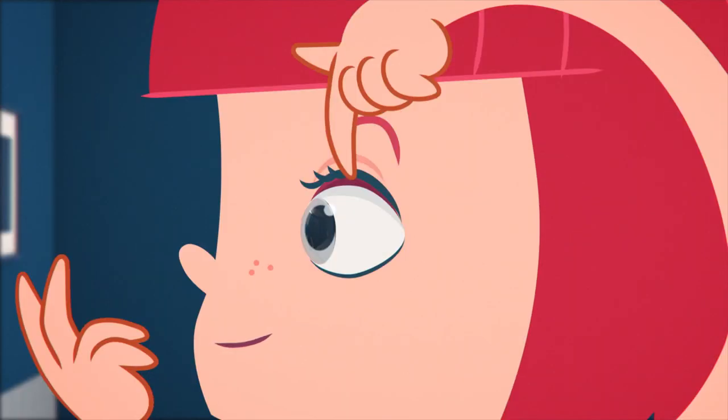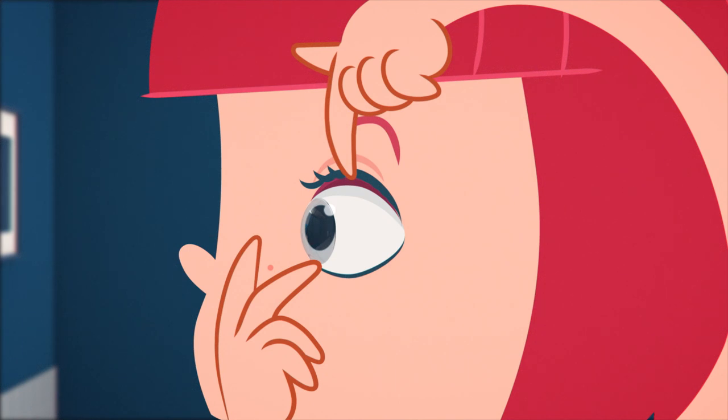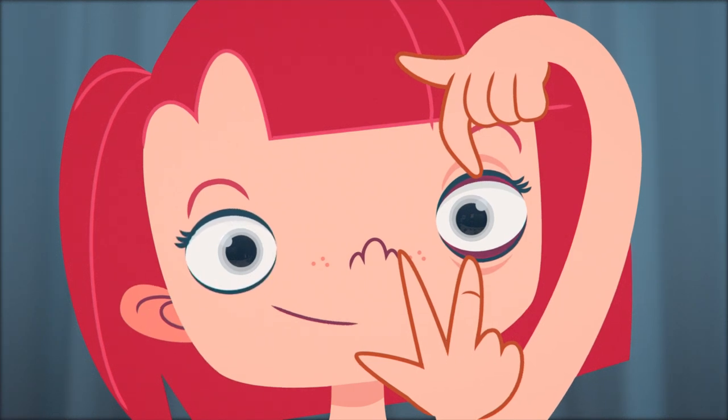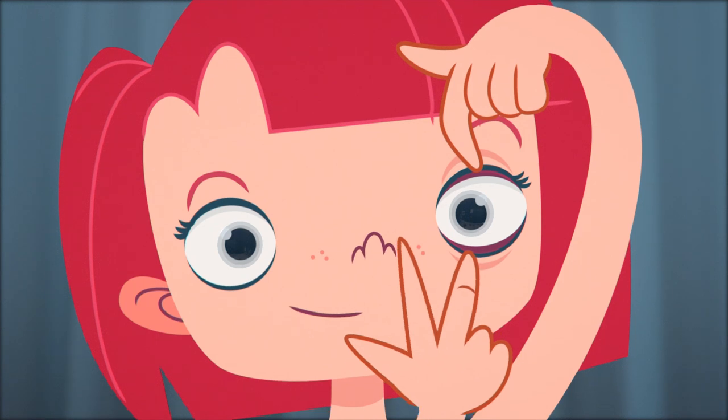Now take the middle finger of your other hand and press on the lower lashes. Just like you did with the upper lid, pull the lower lid down towards your cheek. Keep both of your eyes as wide open as possible and look straight ahead.